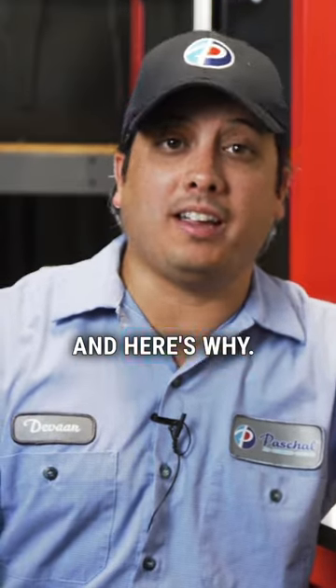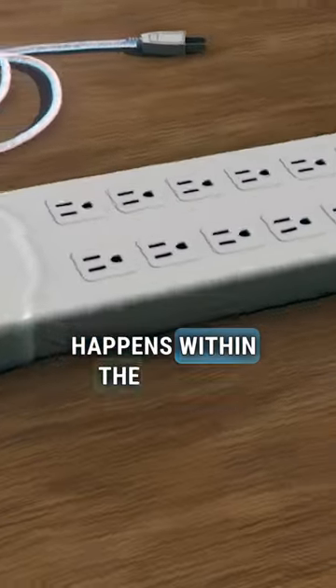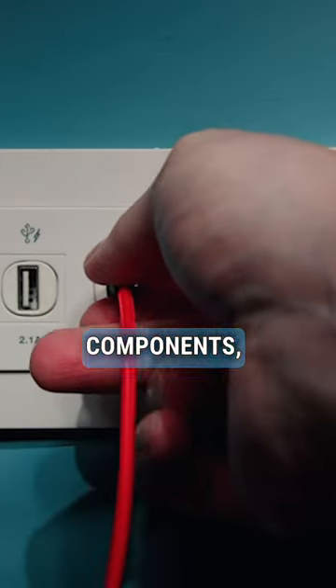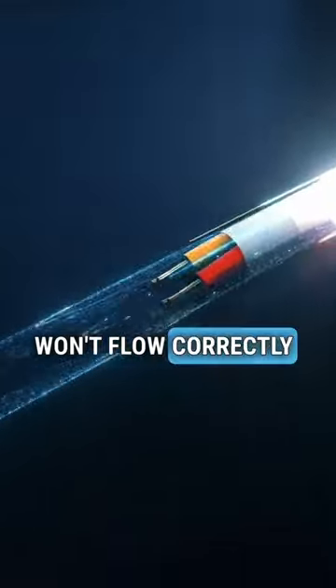Absolutely not, and here's why. A ground prong creates an emergency path for electricity to travel through if a short circuit or fault happens within the device. All appliances with plugs have other electrical components like wires. If one of those wires breaks or becomes dislodged, the electrical current won't flow correctly through the device.